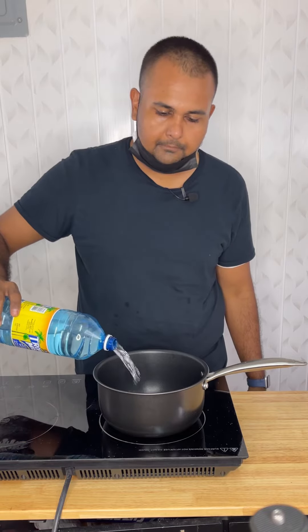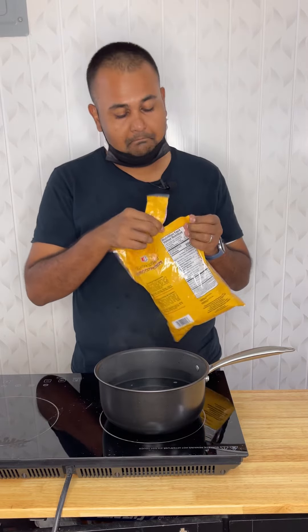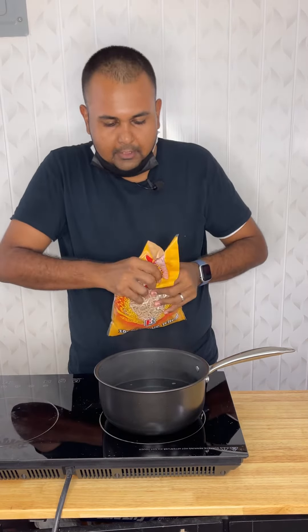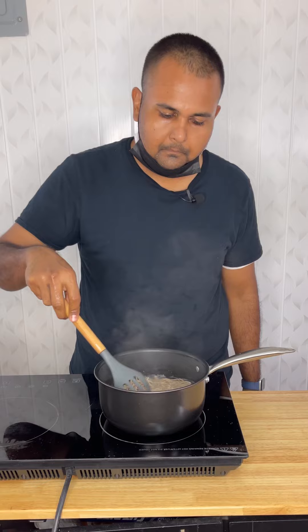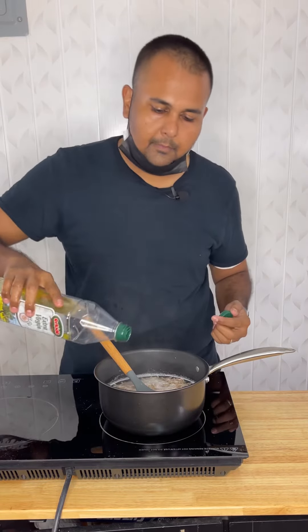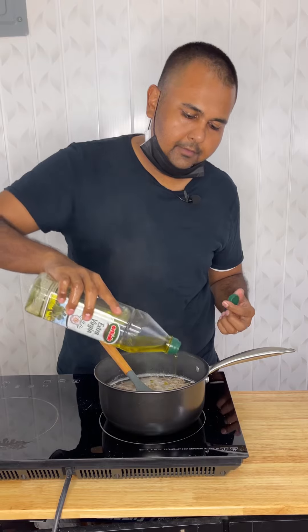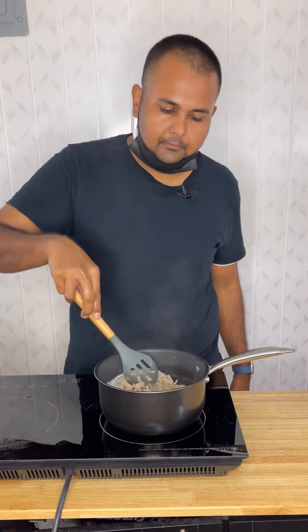Healthy noodles - whole wheat chow mein by Champion, 100% whole wheat. Many of us love chow mein, but did you know there's a healthier version? This is Champion chow mein, 100% whole wheat. I'm going to use five ounces of chicken breast.